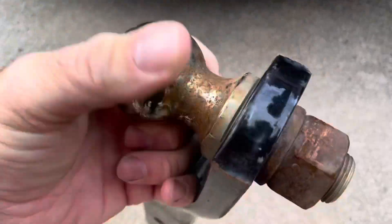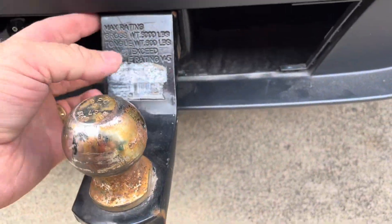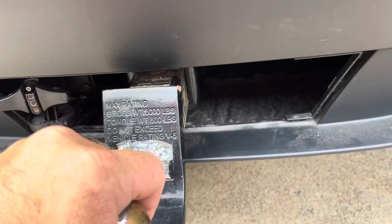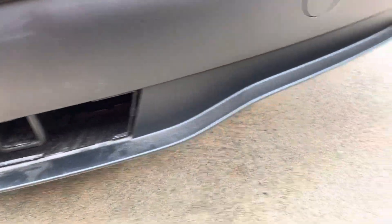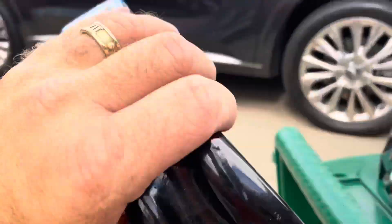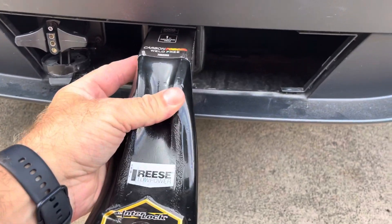This is the first hitch we tried — we took it out of the Palisade. It fits, but you can see it's hitting the plastic, and my concern is I don't want to do any damage to a brand new car. So I bought this one from Canadian Tire — it's got no lip — and I'll put that in instead.